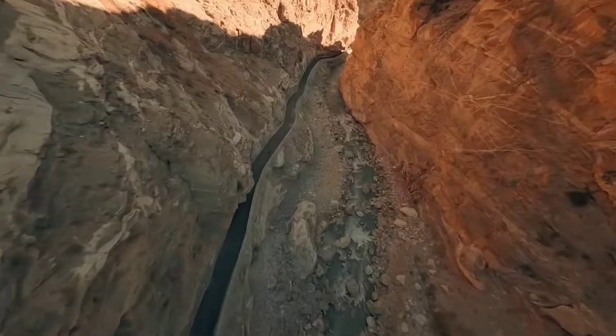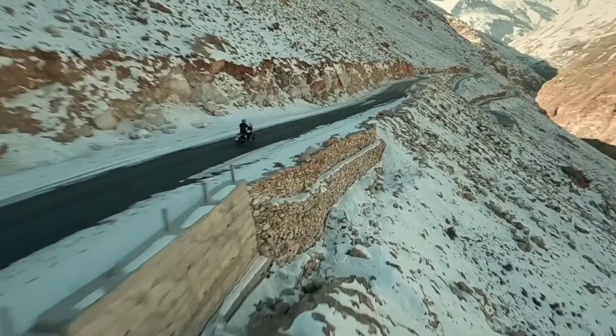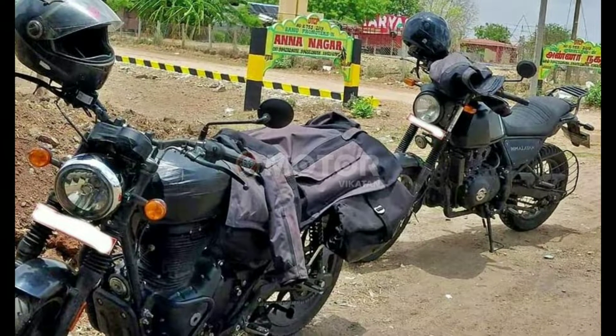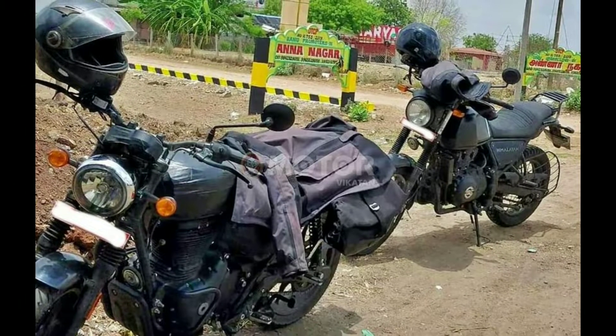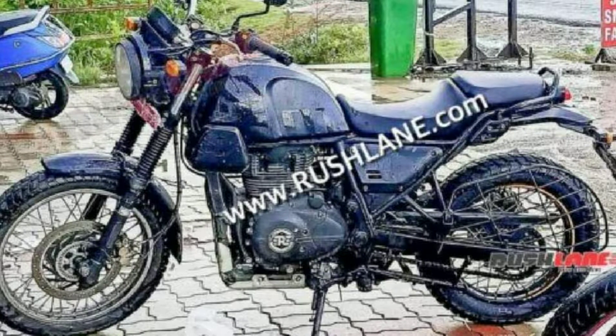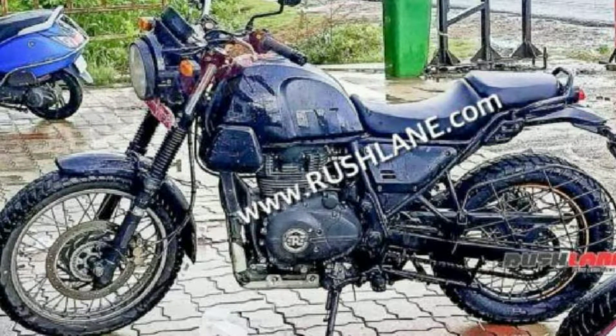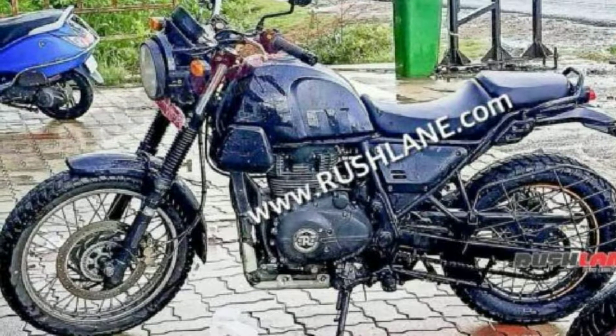First of all, I want to inform you all that Royal Enfield is planning to launch multiple products in the upcoming few months. One of its bikes is the Royal Enfield Scram 411 — we can also call it the Scrambler 411 — which is an affordable version of Royal Enfield's Himalayan. This bike is specially a road-based bike.